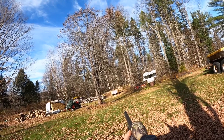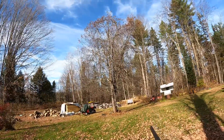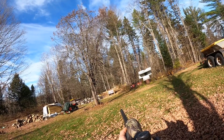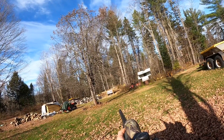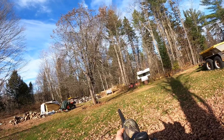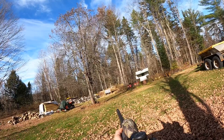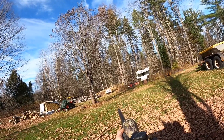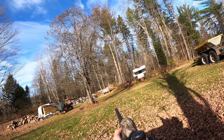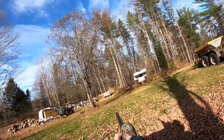Fourth shot, third set of adjustments, aiming for the center bullseye. Don't flinch — safety's off. Yeah, that's better. Elevation is right, we are still about an inch and a half or so to the left.